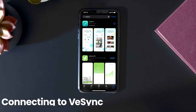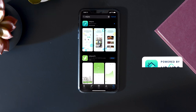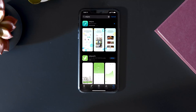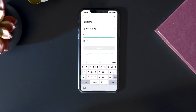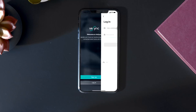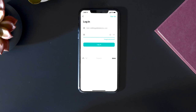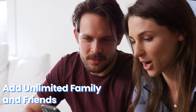First, download vSync from the App Store or Google Play. Once it's downloaded, create your own account to continue setting up your Smart Fitness Scale. With a vSync account, your family and friends can use your Smart Fitness Scale by creating their own profile on your account.